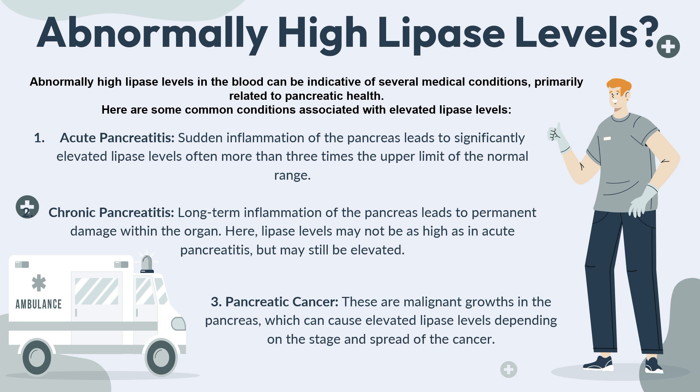Now let's talk about abnormally high lipase levels and what it means when this happens on your blood report. Abnormally high lipase levels in the blood can be indicative of several medical conditions, primarily related to pancreatic health. The first condition is acute pancreatitis — sudden inflammation of the pancreas leads to significantly elevated lipase levels, often more than 3 times the upper limit of the normal range. The second condition is chronic pancreatitis, which is long-term inflammation of the pancreas that leads to permanent damage within the organ; lipase levels may not be as high as in acute pancreatitis but may still be elevated.